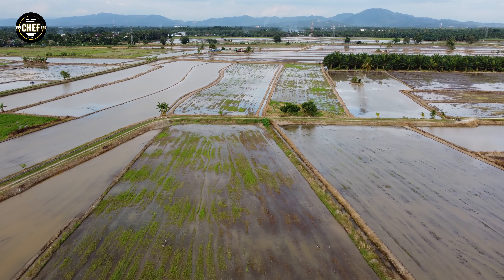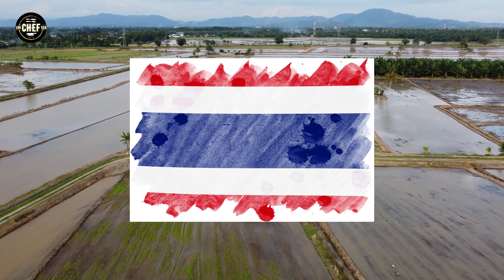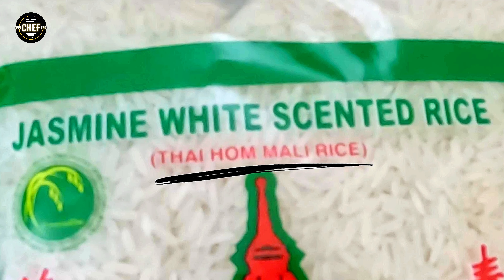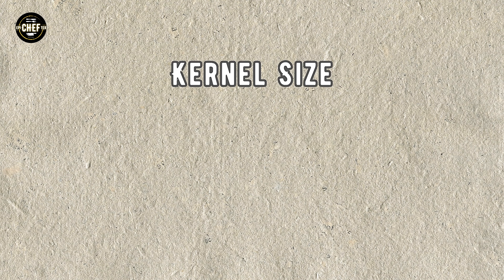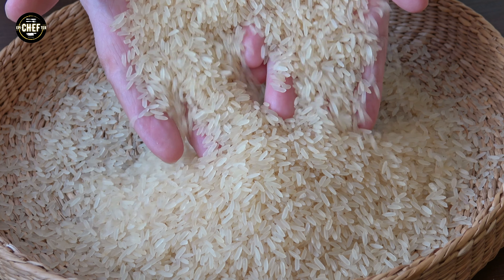If you don't live in a country that produces rice locally, the best exported jasmine rice in my opinion comes from Thailand and is often labeled as Thai Hom Mali rice. In order for the rice to carry that label, it needs to meet a certain set of standards regarding kernel size, moisture content, and MLO's content. Breaking it down further, there are also different grades available under the Thai Hom Mali rice category.